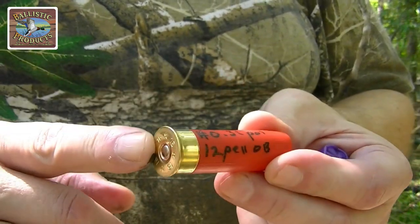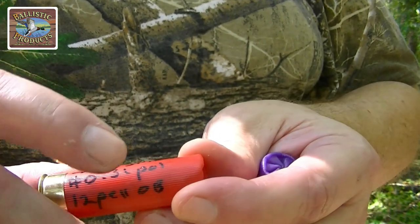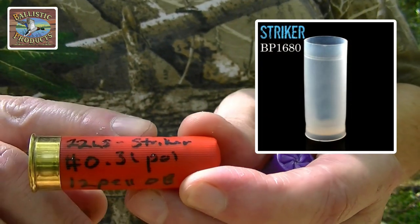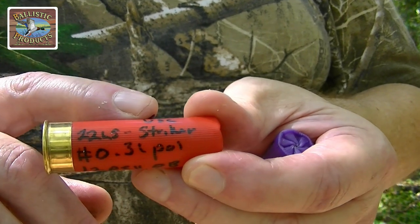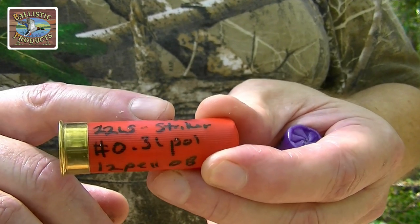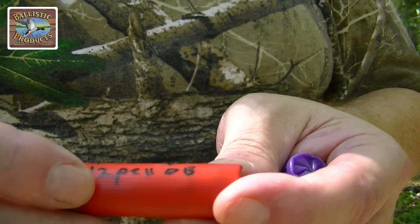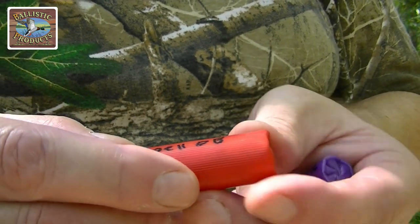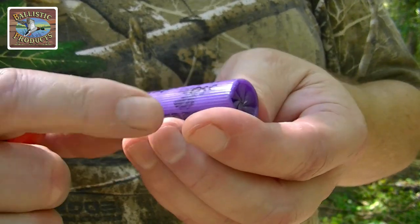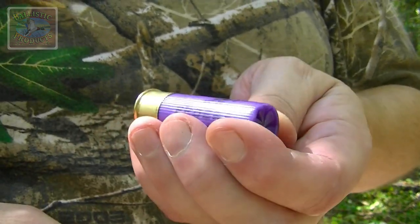Shot number two is a brand new primed Shottite hull, 22 grains of Longshot, a 16-gauge Striker 1680 wad. We have an undershot card — a 28-gauge wad that I've cut back to an eighth of an inch thick — to go in the bottom of the Striker wad, and we have 12 pellets of 31 cal stacked in here by twos, covered in original buffer. I believe that's number 47 buffer in that first shot.